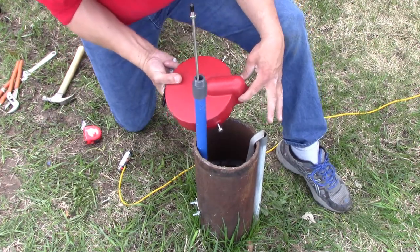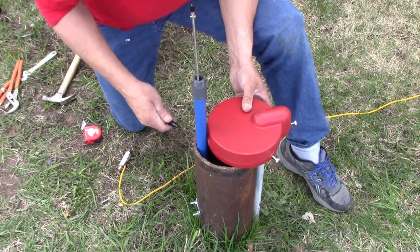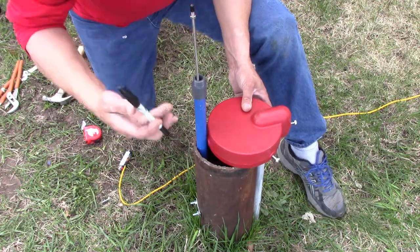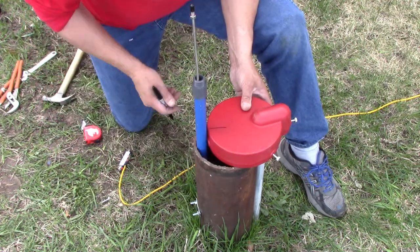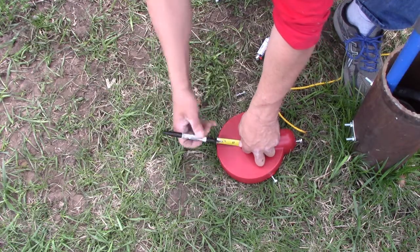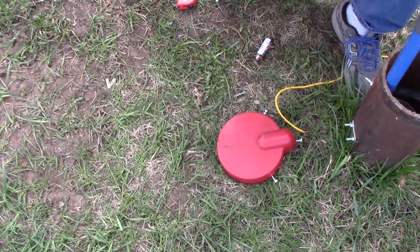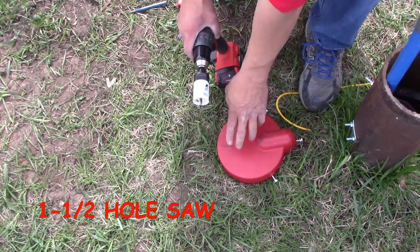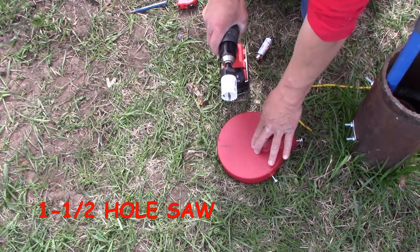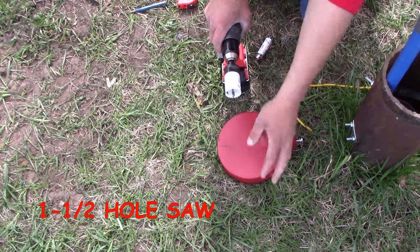Carefully line up the conduit part of the cap with the conduit to get a location for that pipe, then transfer that measurement to the cap and center punch the starting hole. We're going to use a 1.5 inch hole saw to cut a hole in the cap where we have marked it. This is a cast iron well cap — they were used a lot in the old days. A lot of modern well caps are aluminum or plastic. People often ask if the hole saw can go through cast iron steel — yes, no problem.